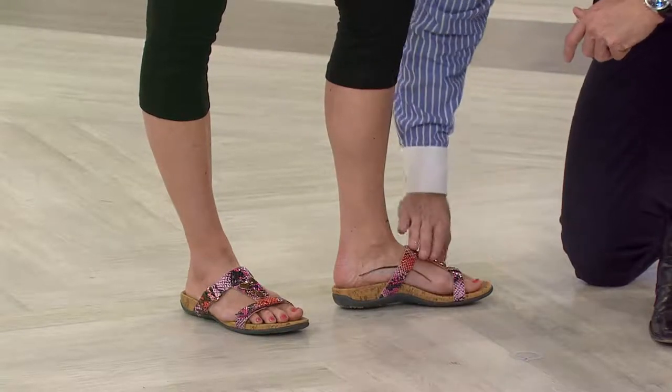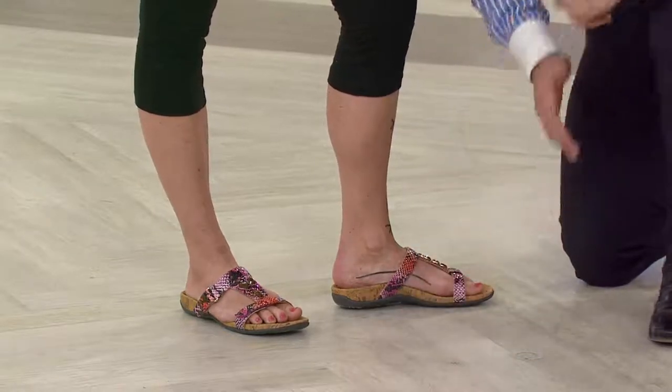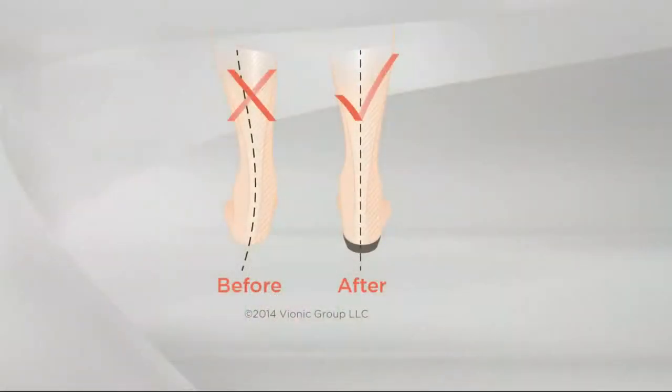We slip it back in and there you see that difference — the foot's not rolling over to meet the ground, the ground's now coming up to meet the foot. And this is podiatrist designed. From a rear view on the left-hand side you see that misalignment, that foot rolling over to meet the ground, and on the right-hand side that beautiful alignment with the podiatrist-designed technology underneath the foot.